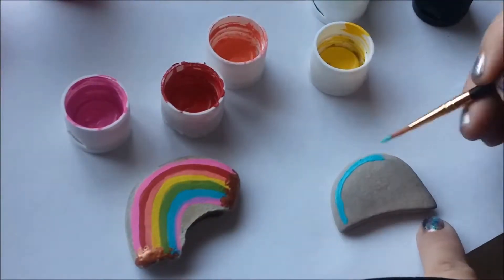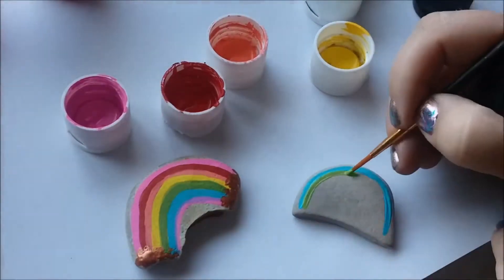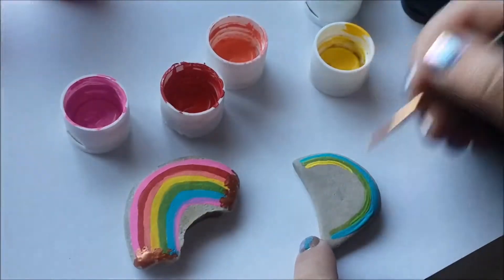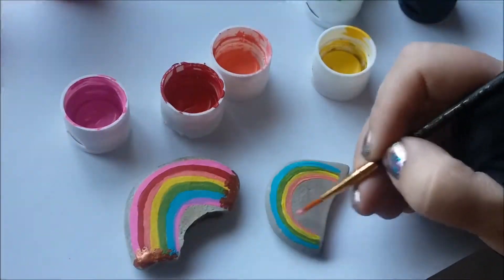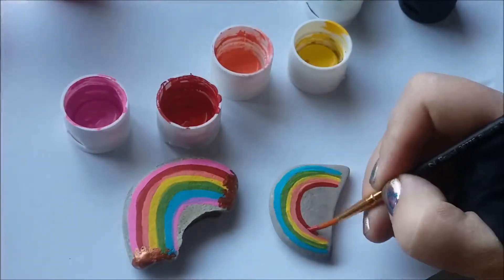Now we have another rock that we can do. This one will be a non-traditional rainbow starting with aqua. Once you've done the aqua arch, go back in with green, keep following the rainbow down doing yellow, followed by orange, and once we're done with orange we'll do red and then pink at the bottom.